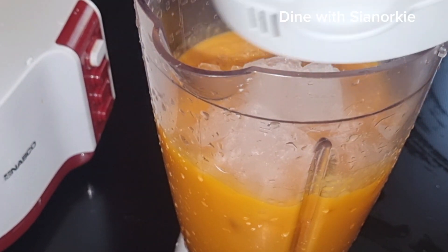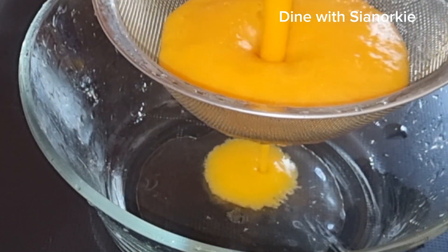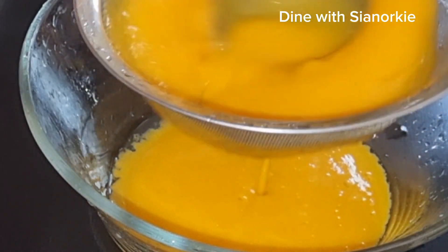Once I'm done blending, I'll go ahead and add a little ice. This is because I was going to have it immediately and I wanted it chilled. It will also make the consistency a bit lighter, which is good.